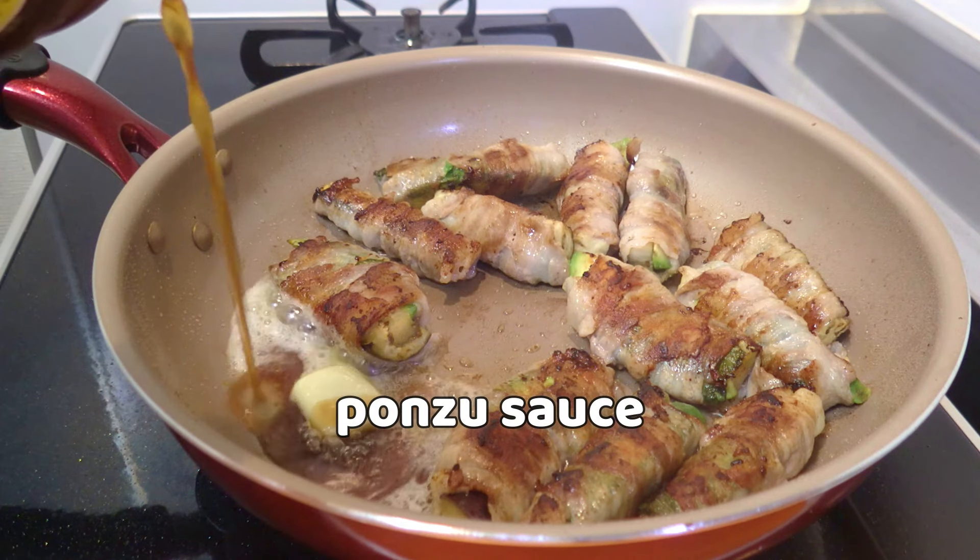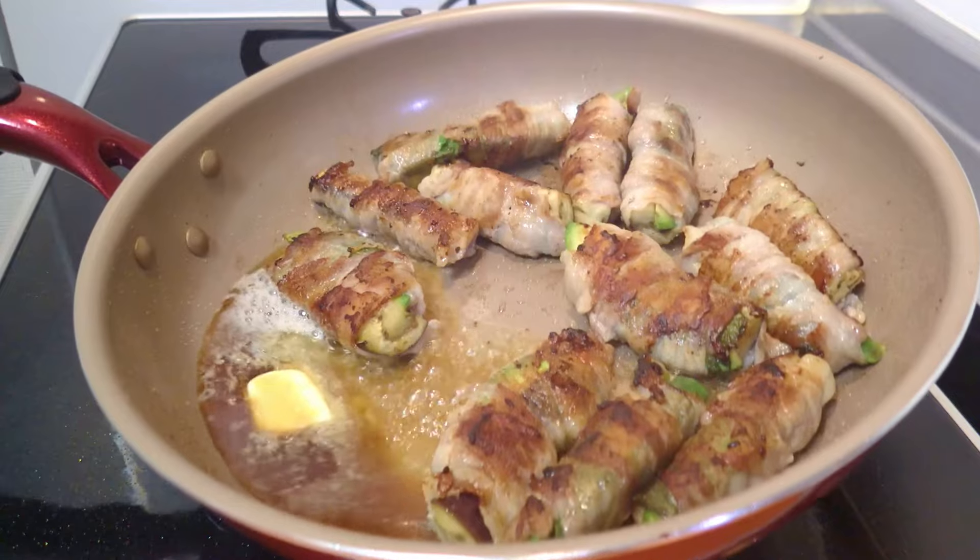Ponzu sauce is citrus-flavored soy sauce. It also goes well with fish and tofu.